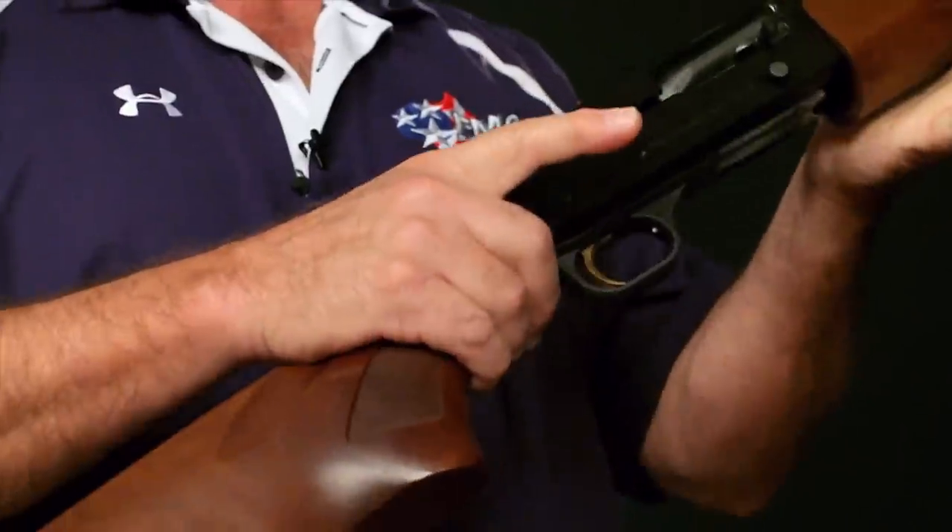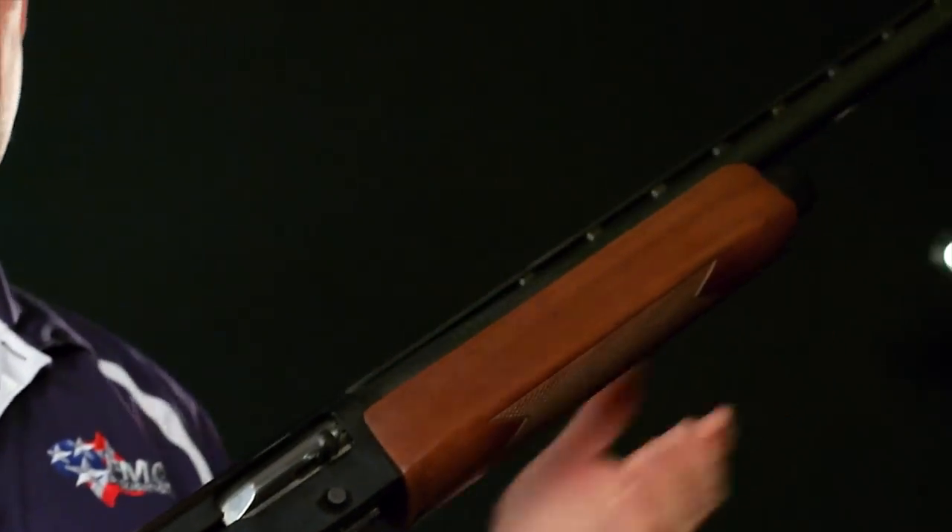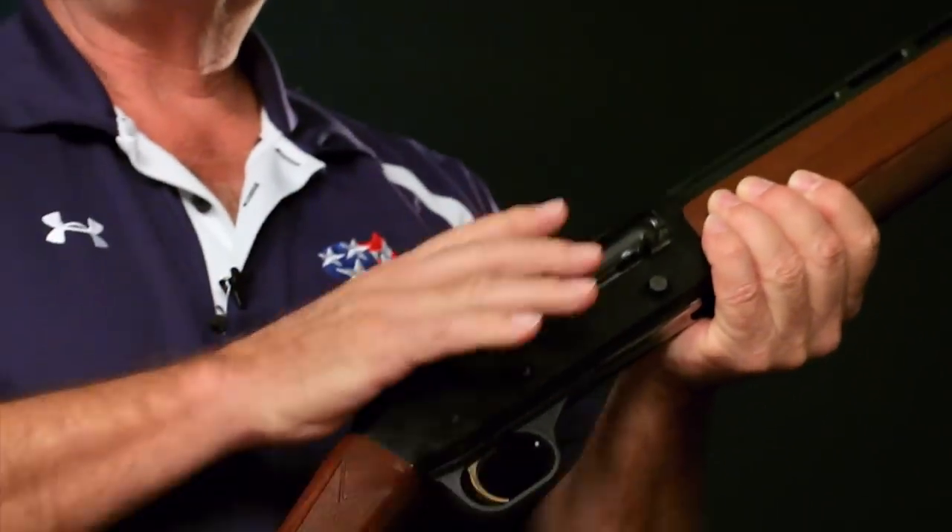The first thing you should always do is remember your firearm safety rules, and the two that really apply here: the muzzle should be pointing in a safe direction, and your finger should always be outside of the trigger. So when you manipulate the gun, keeping those two very important points in mind, with most semi-auto shotguns, what you will find is a way to manipulate the bolt handle.